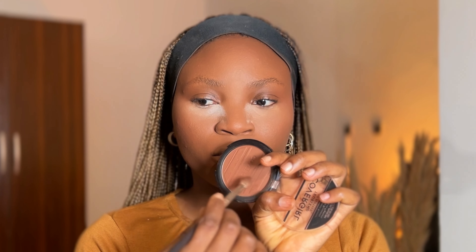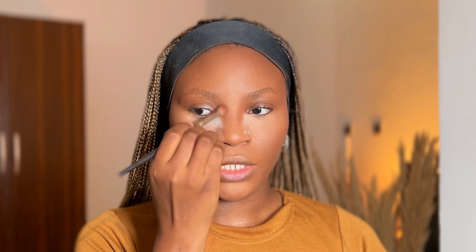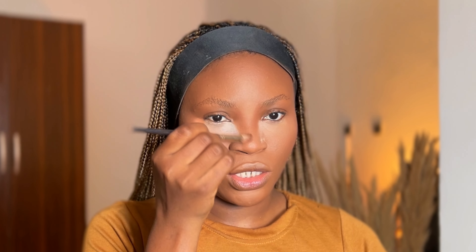For powder contour, I'm using the CoverGirl Contour in shade Ebony 400 to contour my cheekbone, jawline, and forehead — just to chisel. Using my powder brush in circular motion, I blend this in. For the nose, using an angled brush, I just brush lightly here. Don't make it too harsh so it doesn't look crazy — just a little here and there.